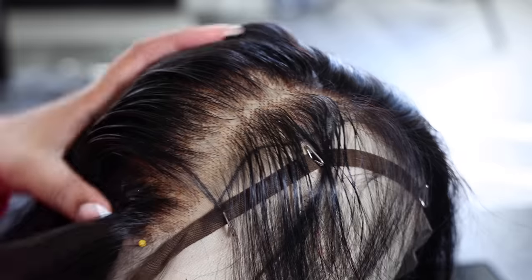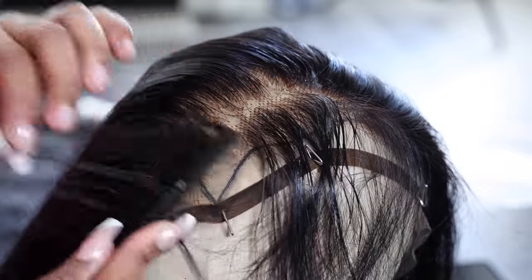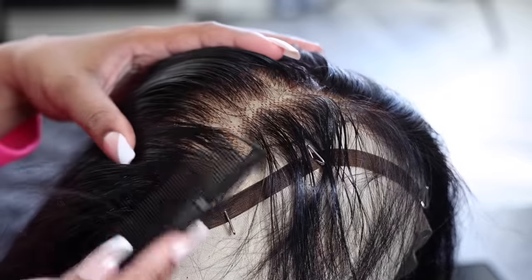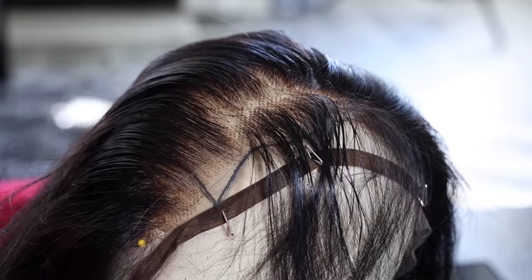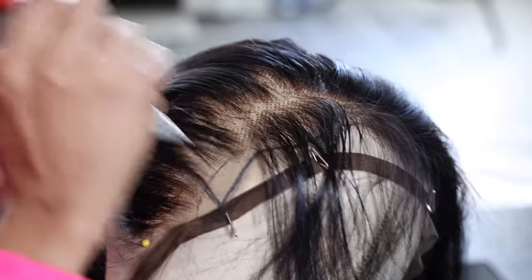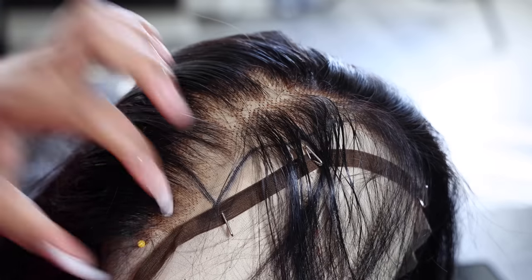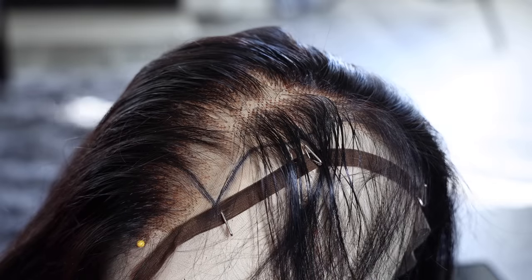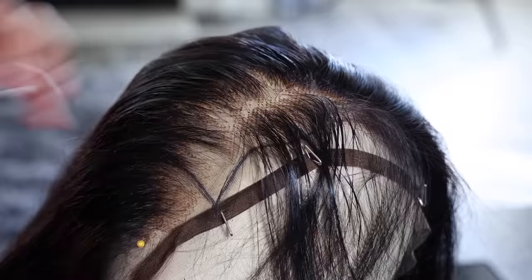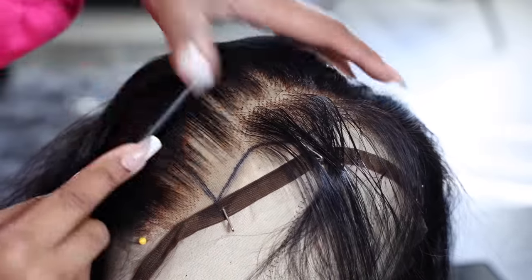You definitely have to make sure you wet it up and use mousse, because the mousse helps the little hair strands loosen up and not be so stiff. So when you're pulling, they slip out a lot better. Yes, I use pliers to pluck my wig — I've been doing this for a while and never wanted to tell anybody. I knew people would come for me, but I promise it works so fast and is just easier to handle. When I used tweezers it took so long and my fingers would be hurting.